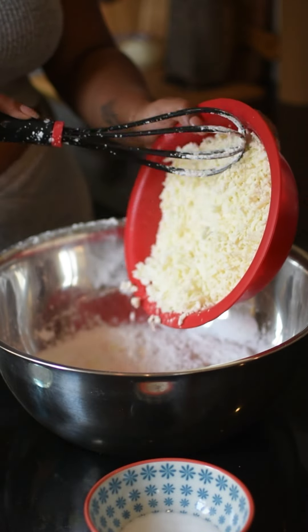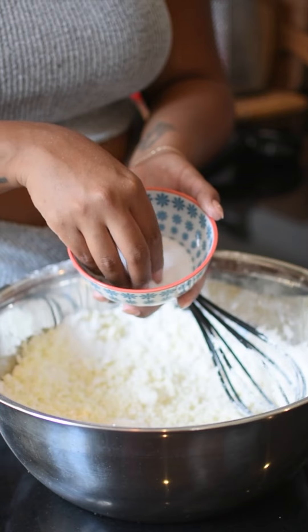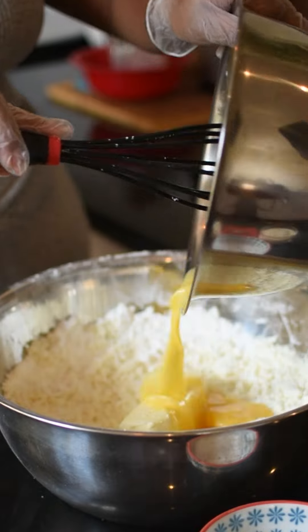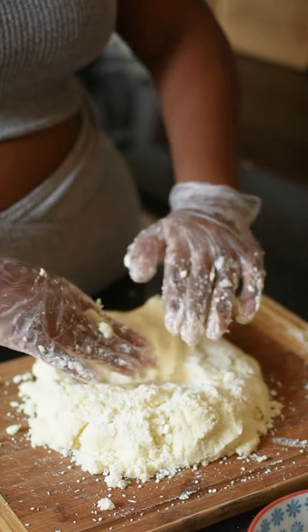Mix in the flour and cheese into a big bowl, then add the baking powder and salt — not too much because the cheese is salty as is. And then add in the wet ingredients, the stick of butter and two eggs. Make sure your butter is at room temperature so it's easy to mix in.